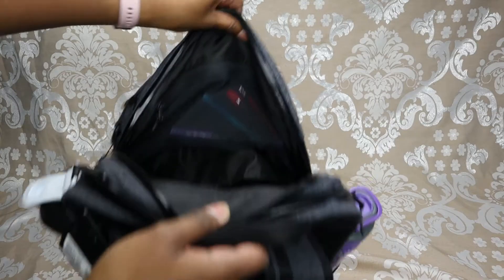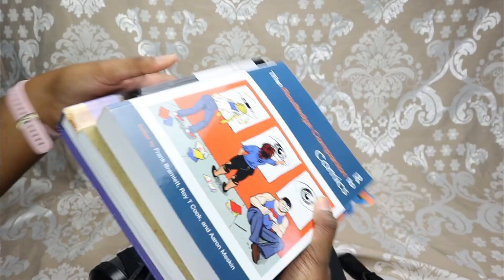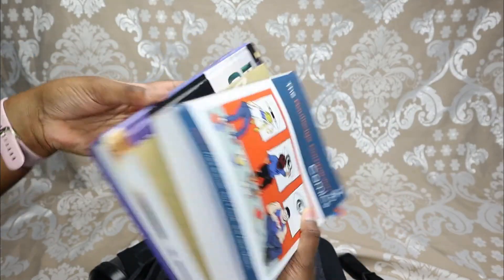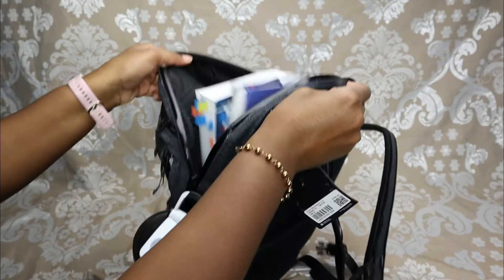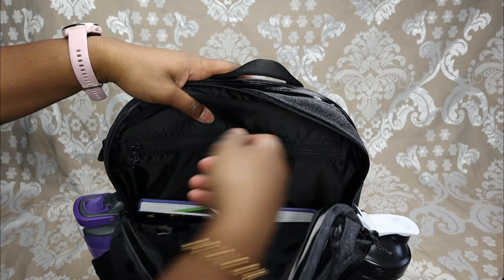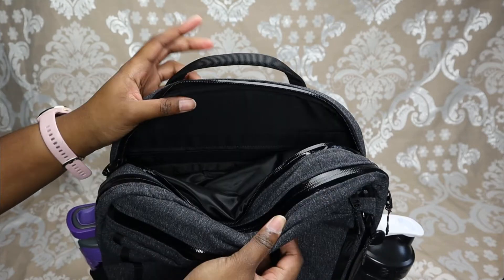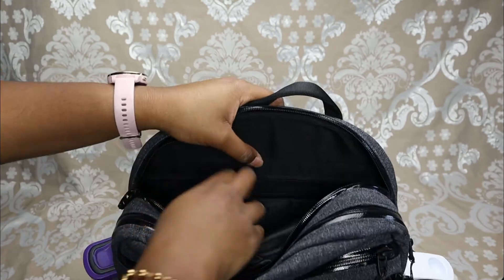Now in the main interior I'm going to put some textbooks in. This is a good backpack for students — I've gone to high school, university, and college with a lot of textbooks. Here are three of them. As you can see they fit right in, and you have plenty more room for extra binders or bigger textbooks.